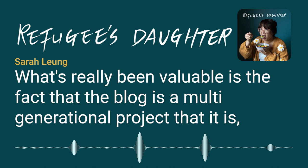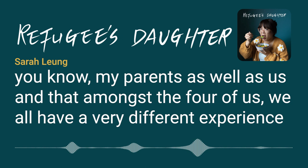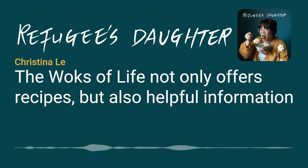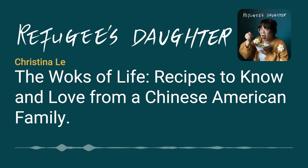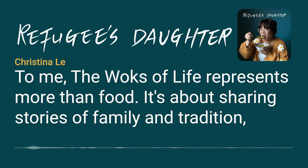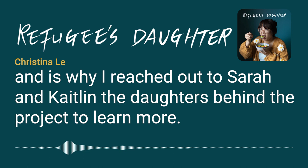It started in 2013 when daughters Sarah and Caitlin's parents relocated to Beijing. What began as a way to document food and travel evolved into a community centered around food and culture. What's really valuable is that the blog is a multi-generational project. The Woks of Life not only offers recipes, but also helpful information on holidays and guidance for traditional ceremonies. That's why I reached out to Sarah and Caitlin, the daughters behind the project, to learn more. Here's our conversation.